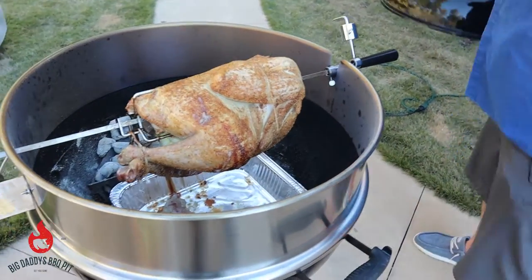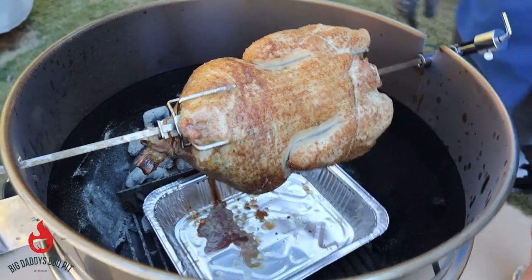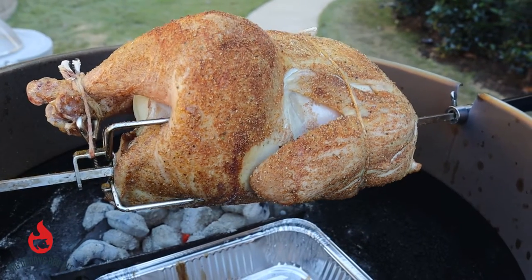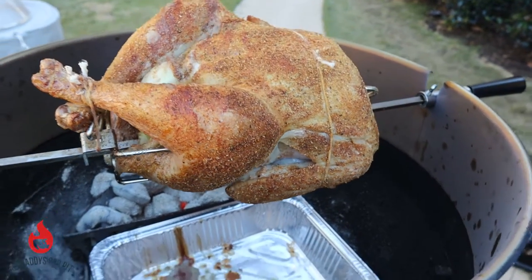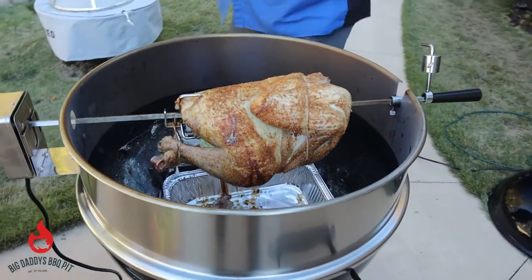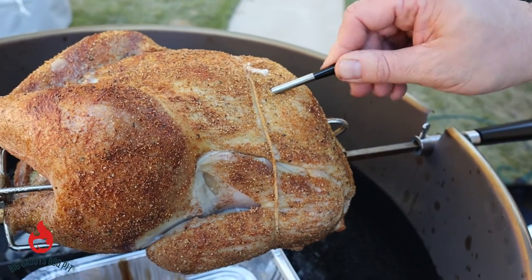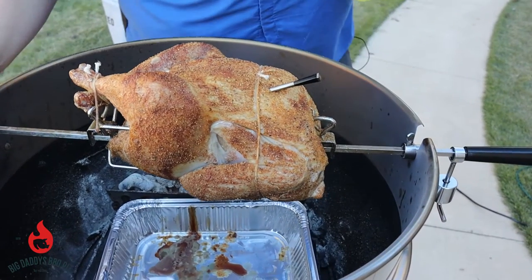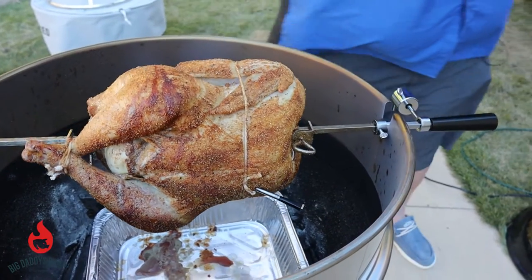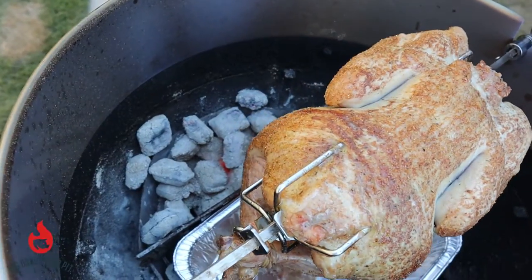We're going to go ahead and check our turkey — we're about one hour in. It's got some nice color to it. At this point we're going to insert our temperature probe, pushing it down into the deep part of the breast. Everything looks pretty good — not much to do to it at this point. We're going to turn the rotisserie back on, get the lid back on, and let her cook. The coals still look pretty good but we might have to add a few in a little bit.